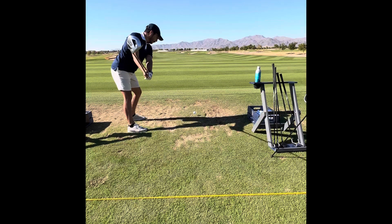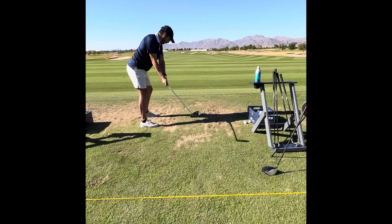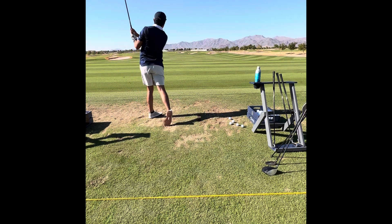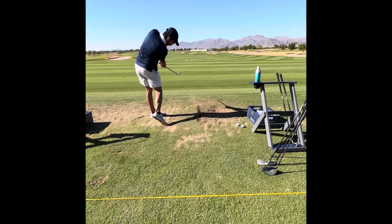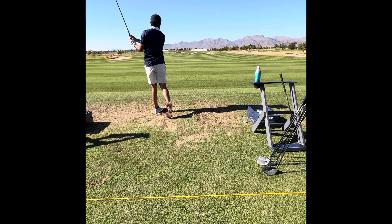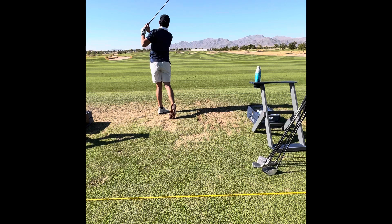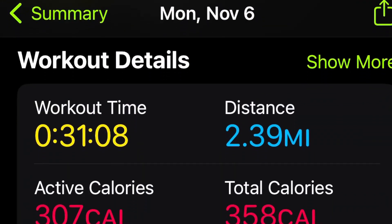Today is day 259 and we got some driver swings, hybrid swings, irons, and wedges. Pretty much three to five days per week I'm going out to the golf range or the driving range and hitting some golf balls — there's a cameo there by a wasp. Super convenient because there's a range literally a seven minute drive from my doorstep.